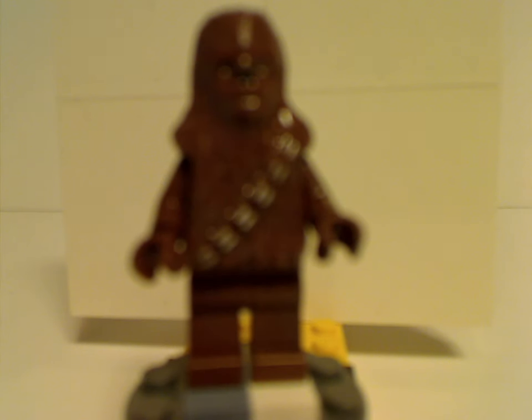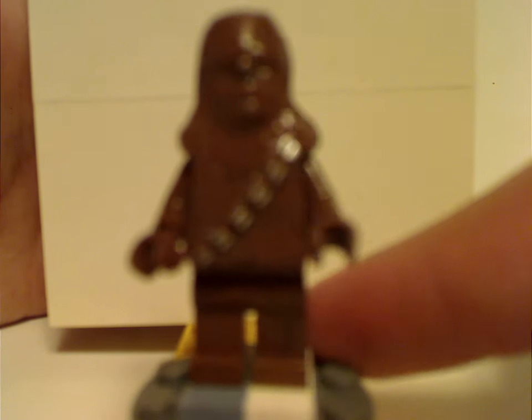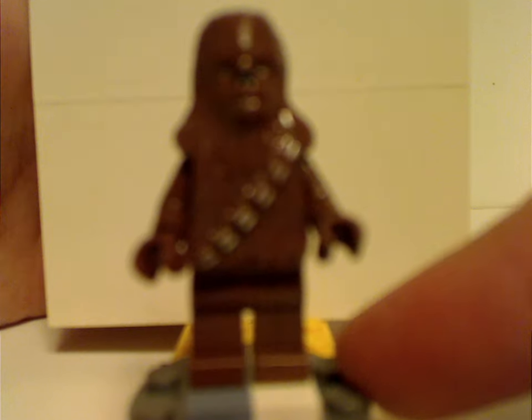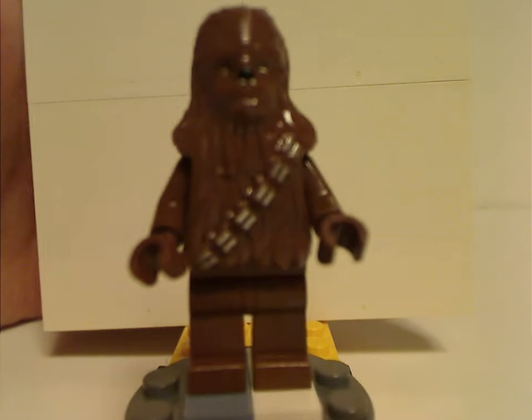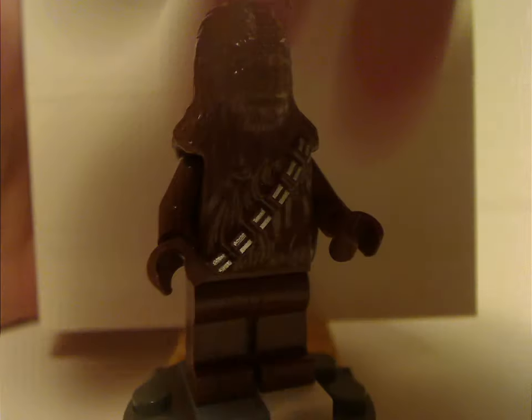As for the AT-ST Walker, the only figure included with it is Chewbacca. This is the same old style that carried on until about 2013 — they changed them up in 2014. It features the printed chain belt and molded-in eyes, continuing onto the back as well. And that's about it with each figure.